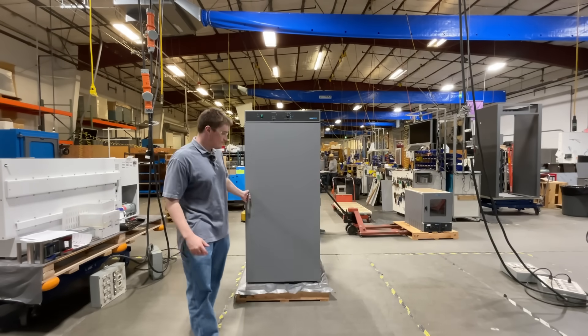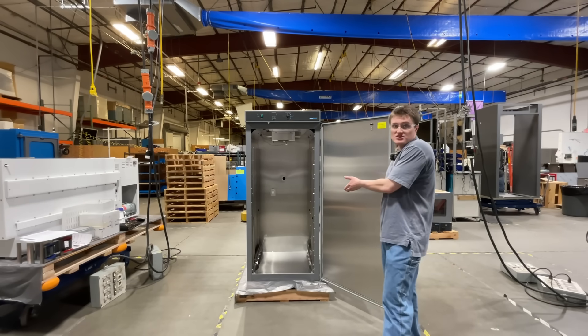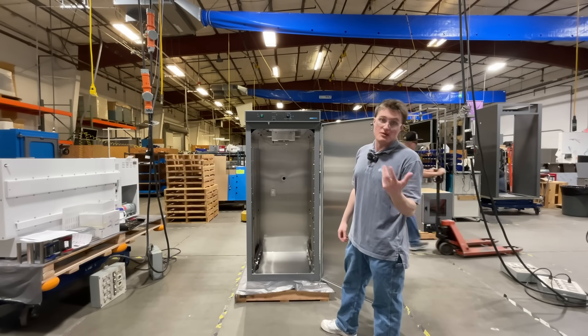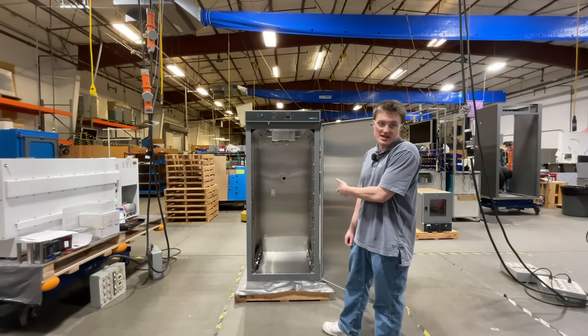Let's take a look inside the unit. The 20 cubic foot capacity, along with 5 shelves that come with the unit, provide ample space for any samples or flasks that you may need to fit inside.